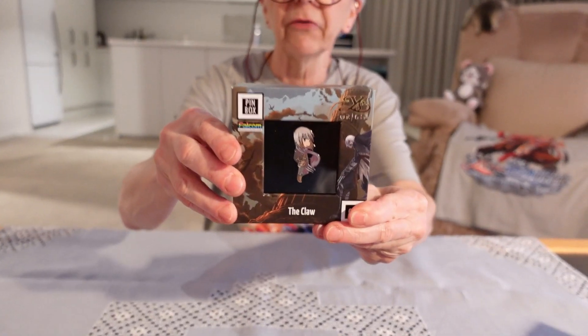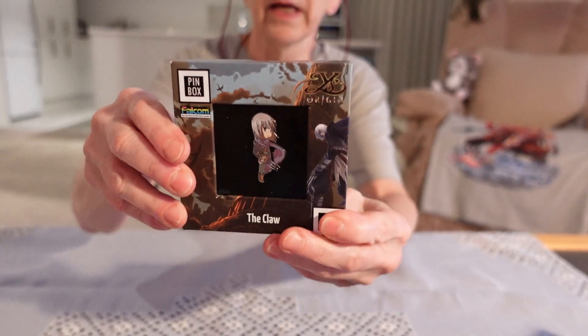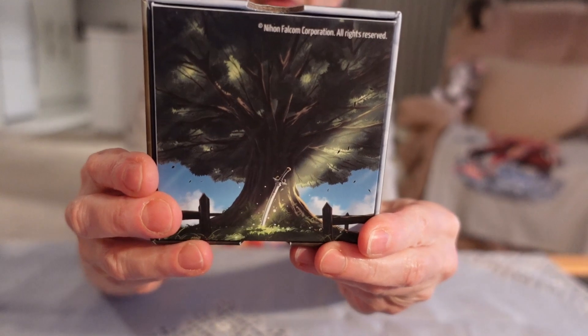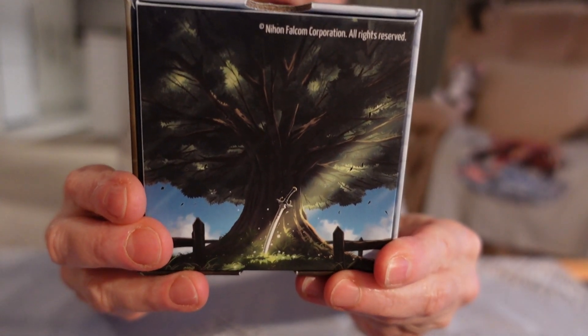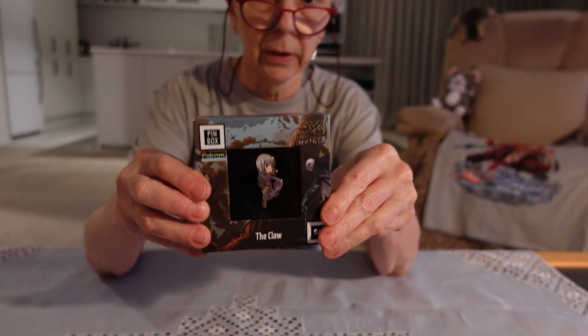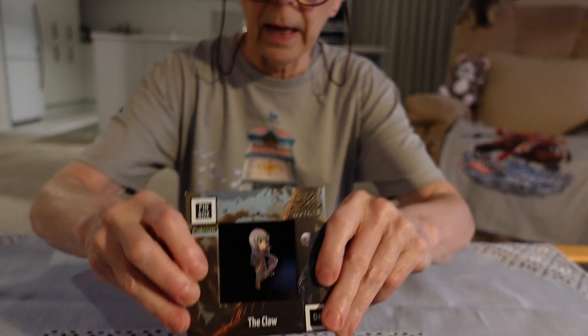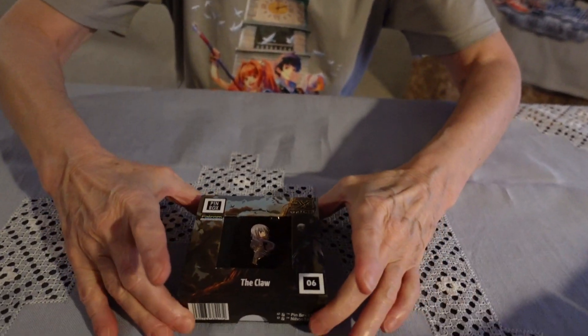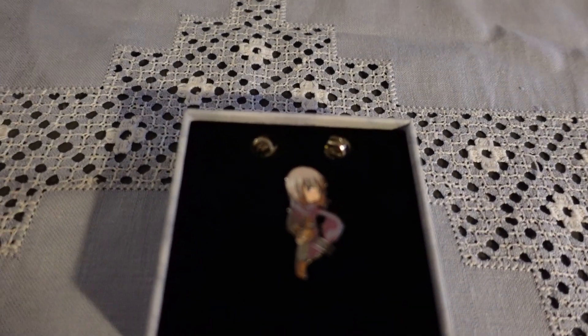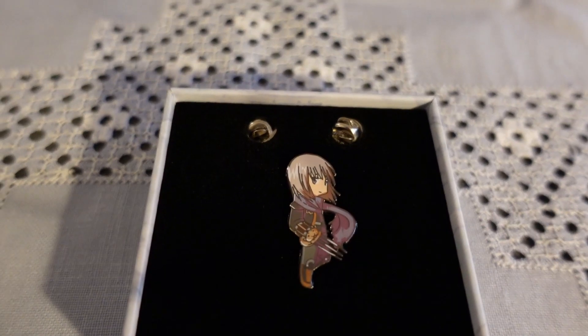They're nicely presented in these little boxes, and on the reverse side — the bottom side of the box — you can see that it says Nihon Falcom licensed. So we're starting out here with the Ys Origin series, and I'll just open up the box so you can admire the pin featuring the character called the Claw.